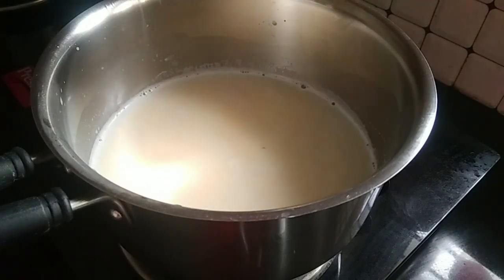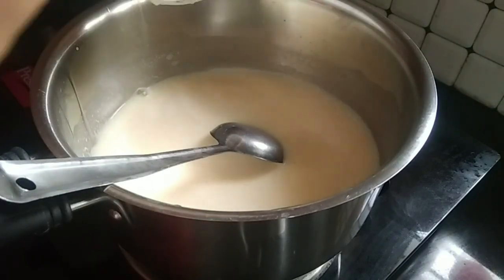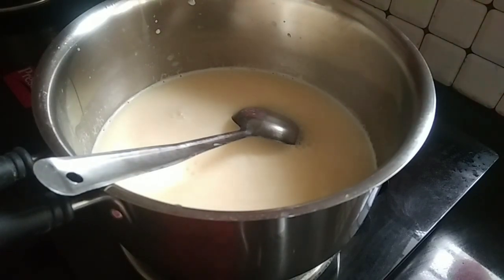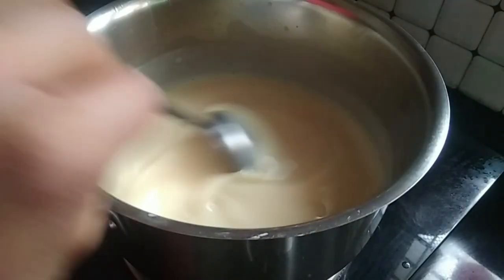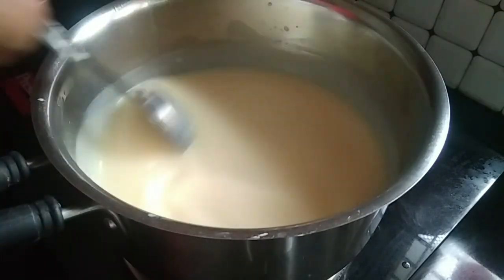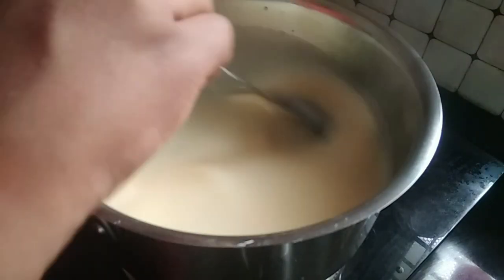Let's put the panchasari in and mix it. We will taste the pudding and check the taste.